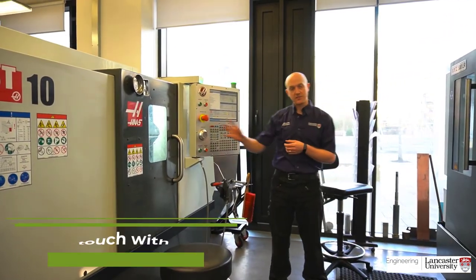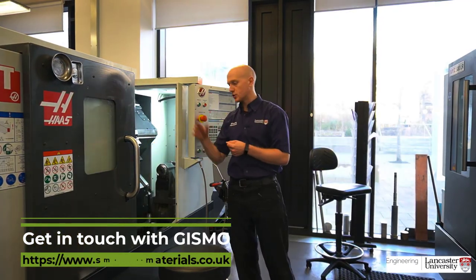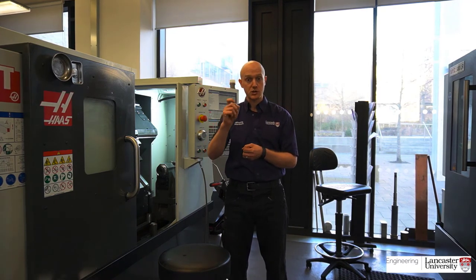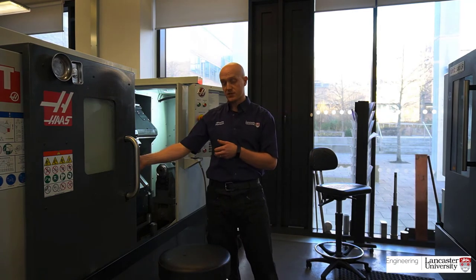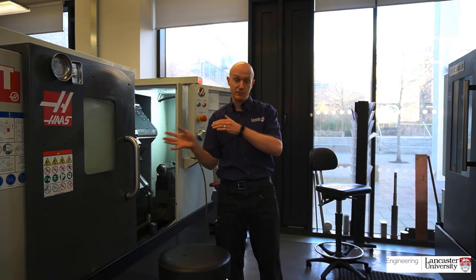This is our Haas ST10 — we've had this for about 12 months now. It is a fully autonomous machine with an automatic door, an automatic probe system, as well as a 6000rpm spindle. Because it has a 6000rpm spindle, it enables us to machine extremely small parts — as the parts get smaller, we need to increase the spindle speed to accommodate the surface speed. With the probe on the machine, we can probe tooling on the turret to within a couple of microns. Combined with the 6000rpm spindle, we can machine extremely small parts to extremely good tolerances, like plus or minus 3 microns. So we can work collaboratively with this machine and the other to create really small intricate parts.